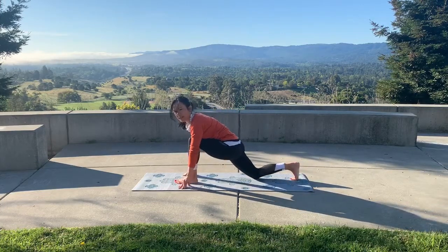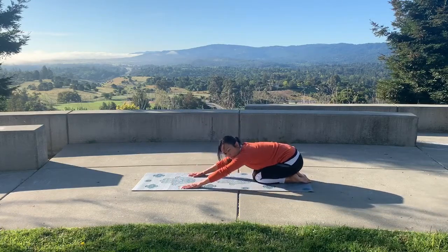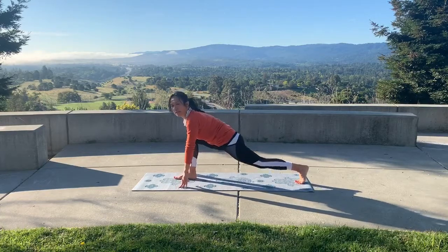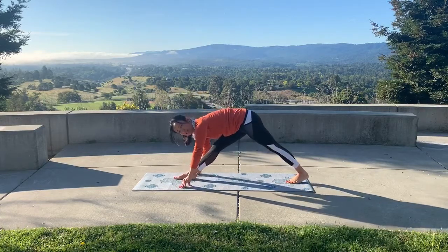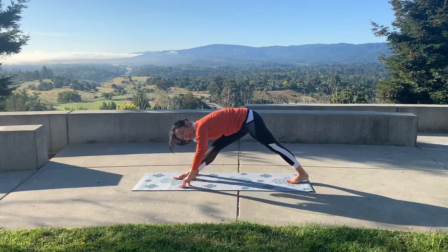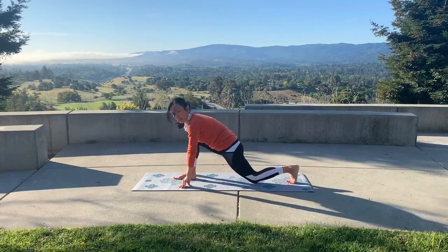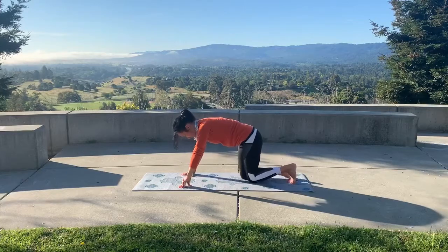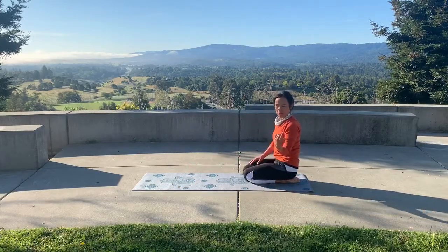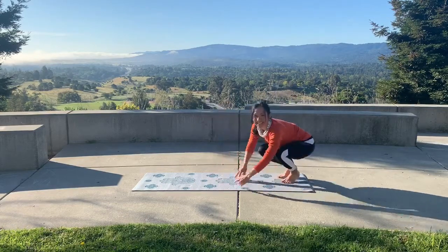Transition the same way — shift back, step back to child's pose, then get that other foot forward. Equestrian, then transition back into pyramid. Hang out there a bit, lower the knee, step back, and repeat as needed to continue through into full sun salutations.